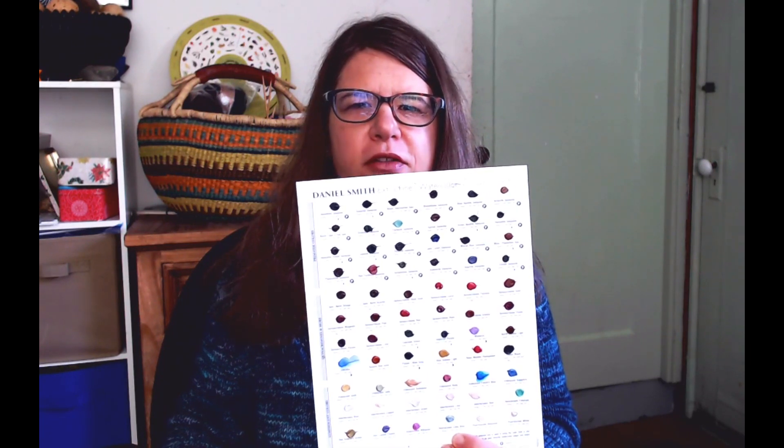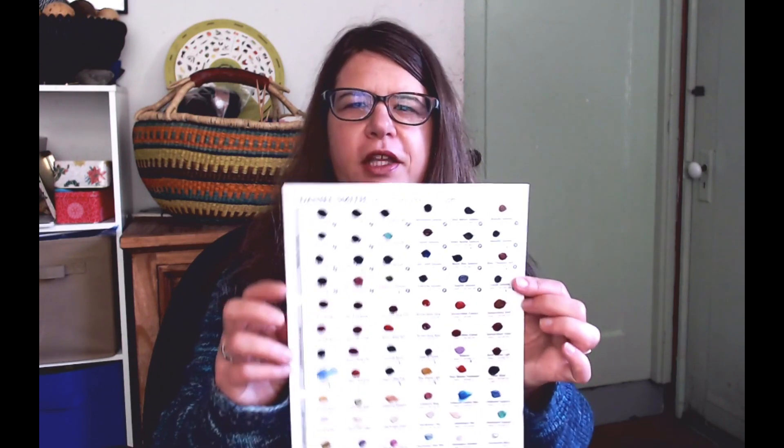If you want to learn about other traditional pigments, I highly recommend this book: 'Color' by Victoria Finlay. I've been reading it — it's interesting and she does a good job making it entertaining, though it is dense. It's like a collection of stories about the history of different pigments, dyes, and all sorts of cool stuff. I also want to do a full review of the Daniel Smith dot set — there's an even bigger set with over 200 colors. Let me know in the comments: do you have any stories about granulation, staining colors, or opinions? Did I forget something?